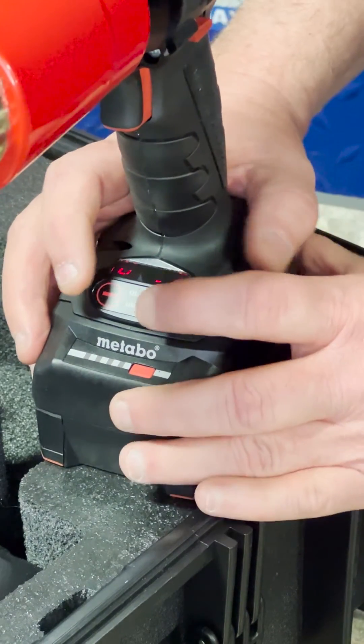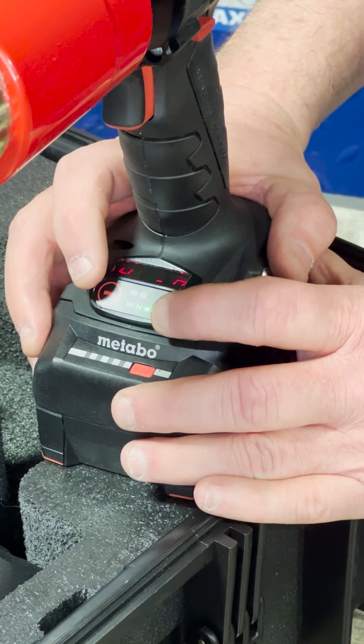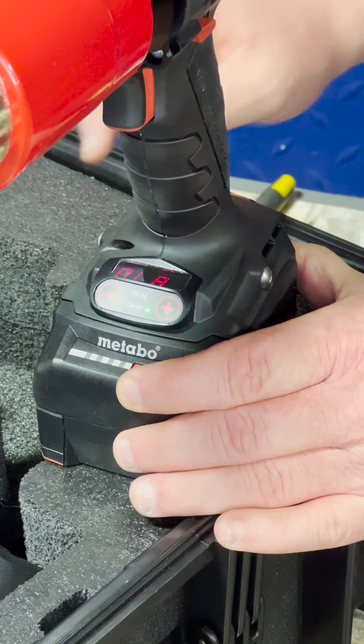Now I'm going to lock that in — I'm just going to hold the plus and minus down at the same time and it should save it. You'll get a little flash on the screen, it says saved, come across and you're good.